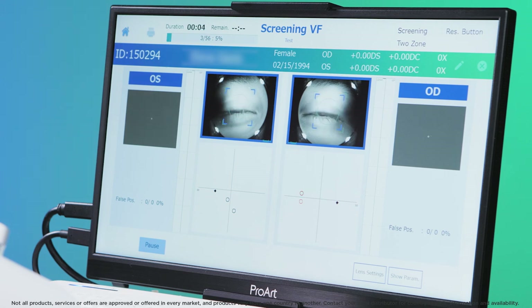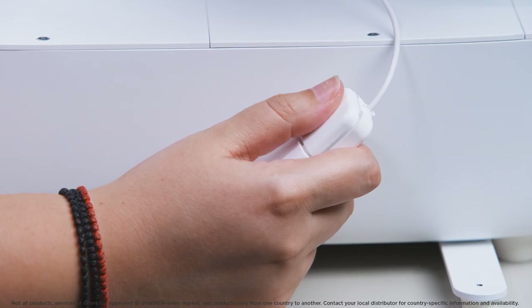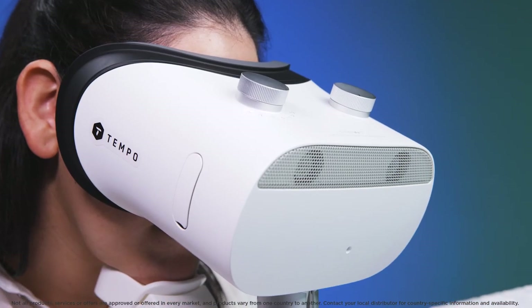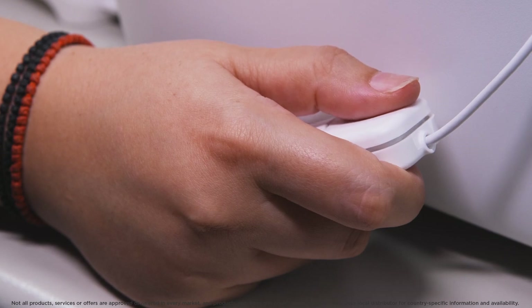A countdown from three to one will be seen by the patient before the first light appears. During the test, stay with the patient and keep reminding them to focus on the central cross. Monitor their position to ensure they remain aligned and do not move backwards. Spots of light will appear one at a time at different locations. They should press the button each time they see a spot of light. Focus only on the central cross and do not move the eyes around to look at the lights as they appear. Some lights will be very faint and sometimes there is a short pause with no light. It is okay to blink, and don't worry about missing a light or clicking the button by accident.